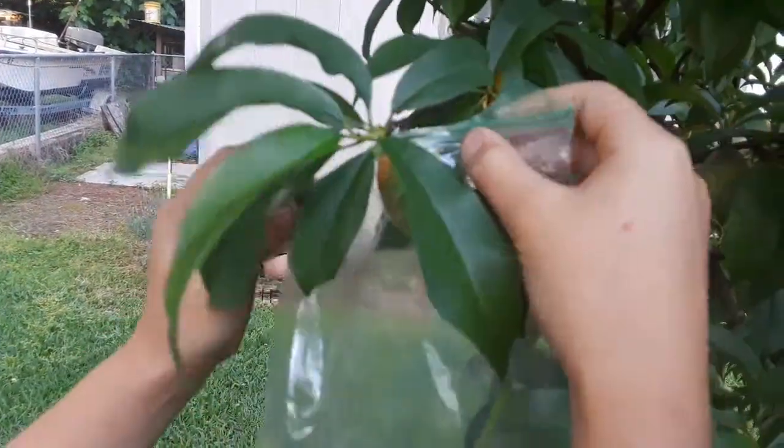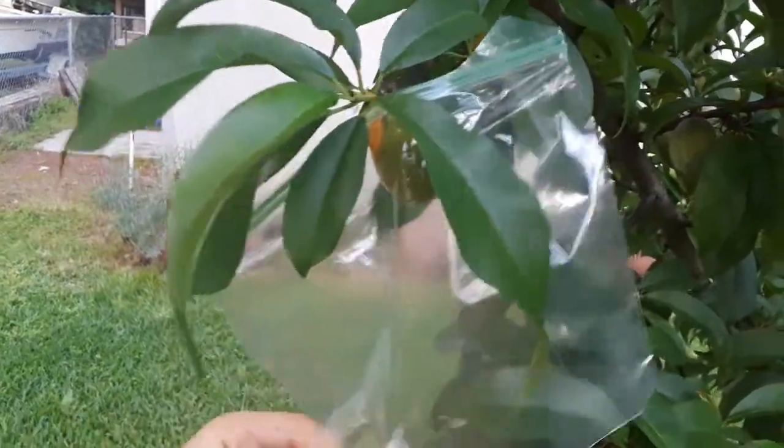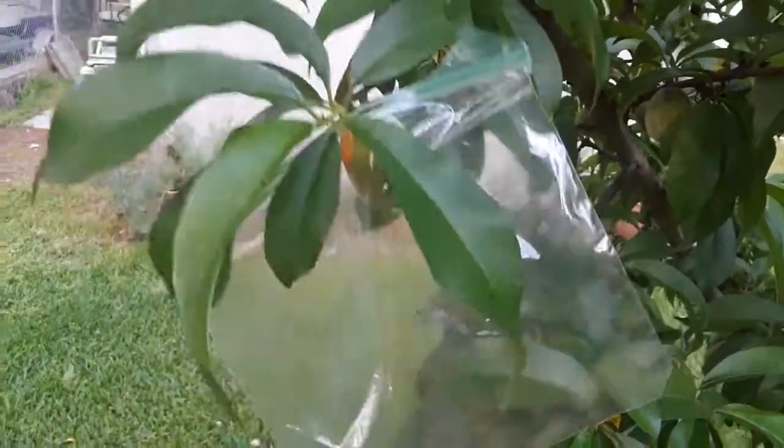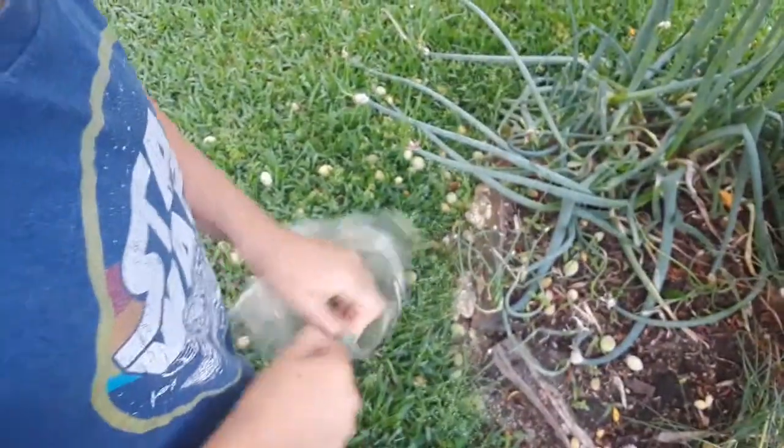You want to put it in the middle so when it grows and grows, it can fit inside of the bag. You want these holes so water can come through, but not big enough that bugs can come through it.